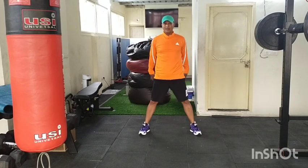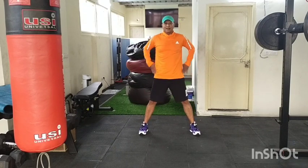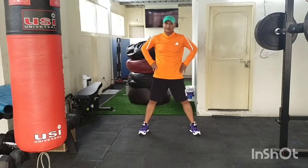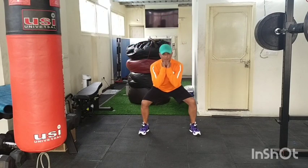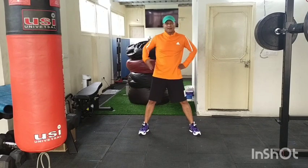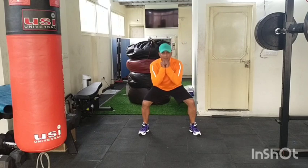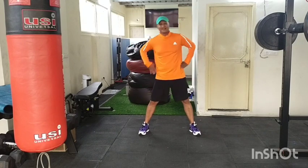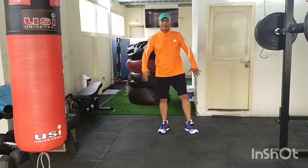Two squats — sit back into the chair, brace your core. Side bending combination. Squat one and two. Side bending one, side bending two. Squat on the chair — butt fairly to the floor. Side one, side two. Squat one and two. One more round, squat it down.